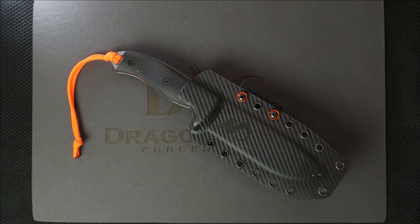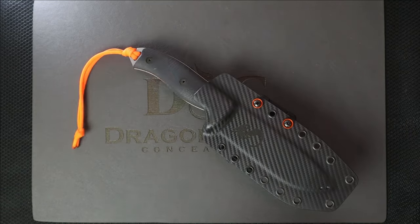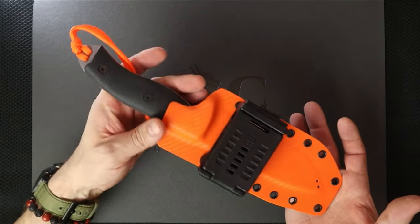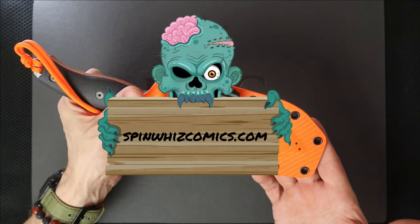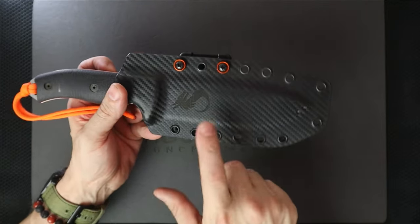Welcome back to 5-Minute Knives, the channel that loves itself a good fixed blade. Today we're going to take a look at a very special Architect 5.5 I put together for my good friend Jeff Palumbo, owner of SpinWhizComics.com. Check him out if you guys are into reading comics. But other than that, let's try to sell you guys one of these sheaths I make.